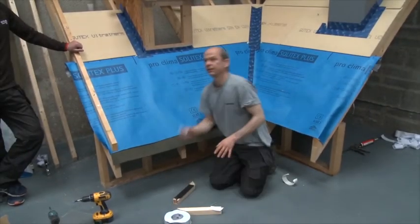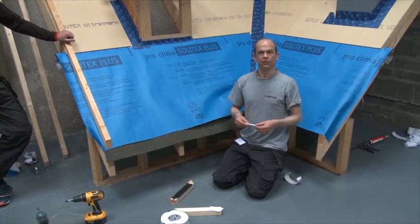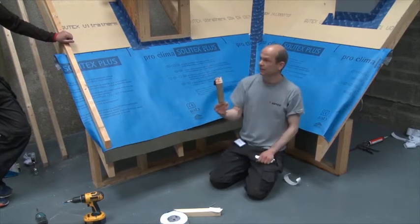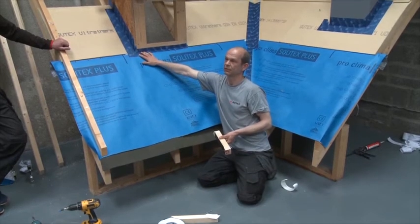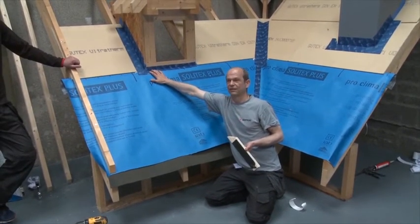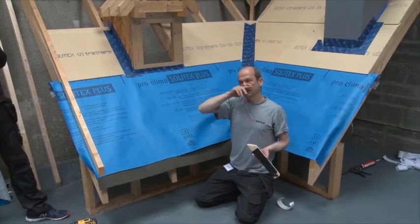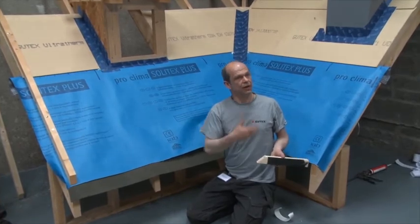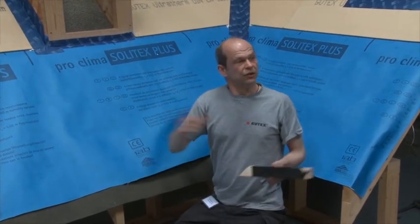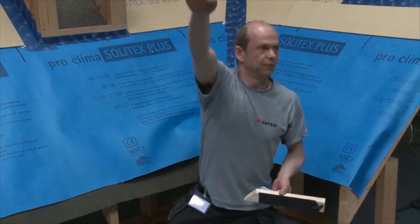In Germany there are classifications depending on where the house is. If you're on the northwest coast of Ireland in Sligo, exposed to the sea, you would have a Class 4 roof. A Class 4 roof means you must have nail sealing tape and sealed overlaps — you wouldn't get away without it. I'm not aware of something similar in Ireland, but I think Class 4 would apply to half the houses here, really because of driving rain. In Germany the bigger problem is snow — it's so light it whirls around and gets up onto the roof. Ireland is one of the few countries in the world where you have rain not only horizontally but sometimes even upward.